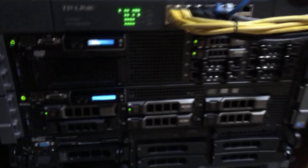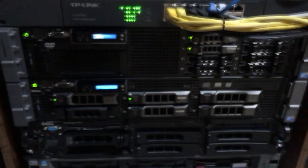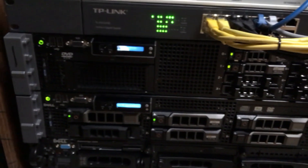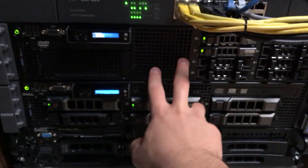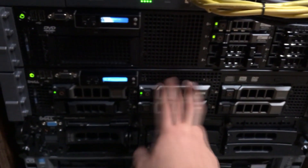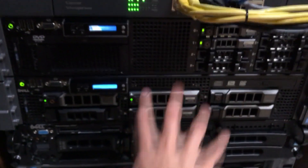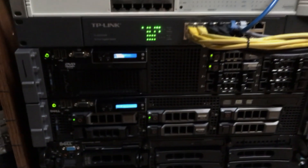We can have two times the compute power for the same energy consumption, which is great. If you have any questions, I'll be doing a ton of videos on setup for these servers - especially this one since it's pretty much configured. We're going to run primary and backup servers and I'll do videos on that. Thanks for watching guys, please rate, comment, and subscribe - see you next time, peace out.